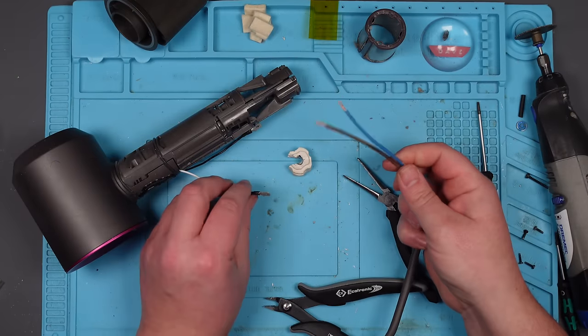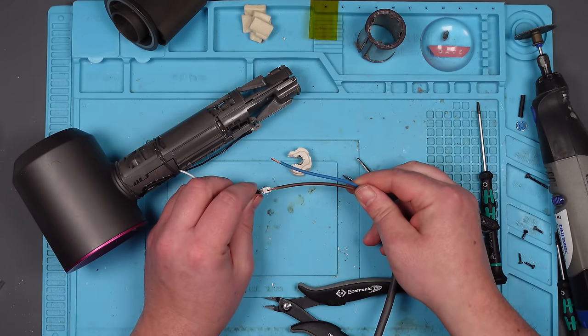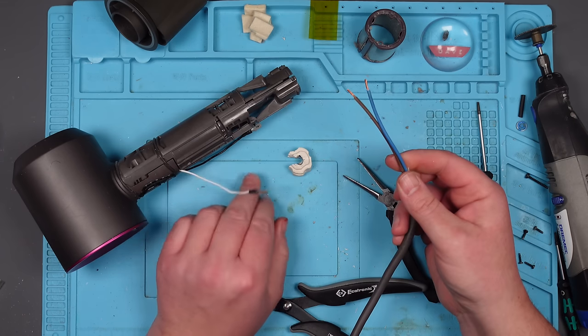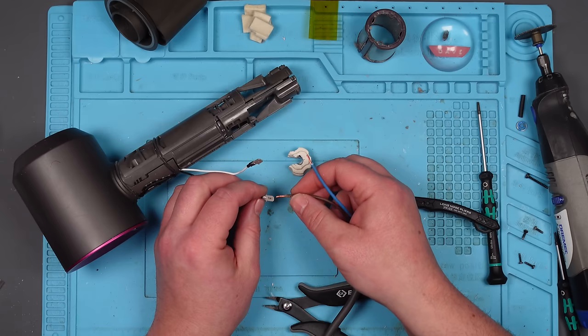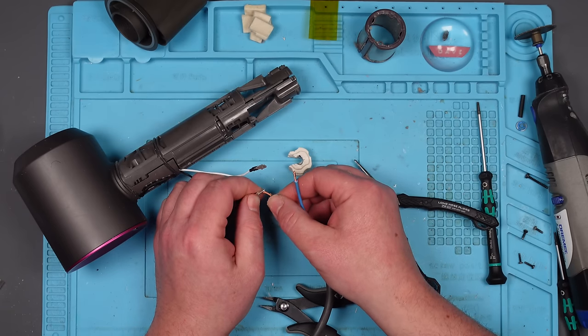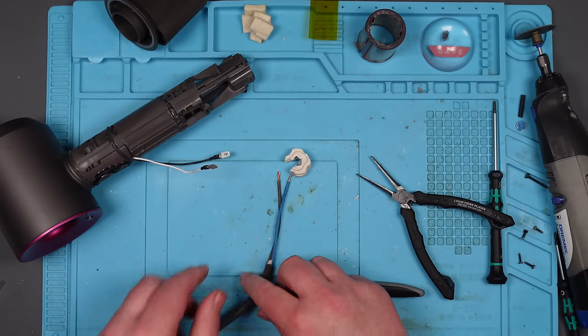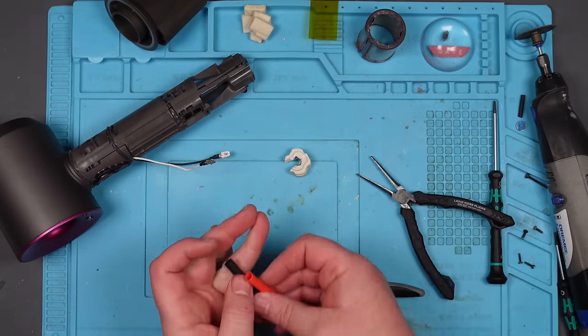Right, I'm going to try and solder these wires directly onto here. I don't have any of these spade connectors, and I think if I do try and use them, they're just going to fail because I can't do them as well as they have been done in the factory. So let's try soldering instead. I'm going to put some heat shrink tubing over it — that should be alright.